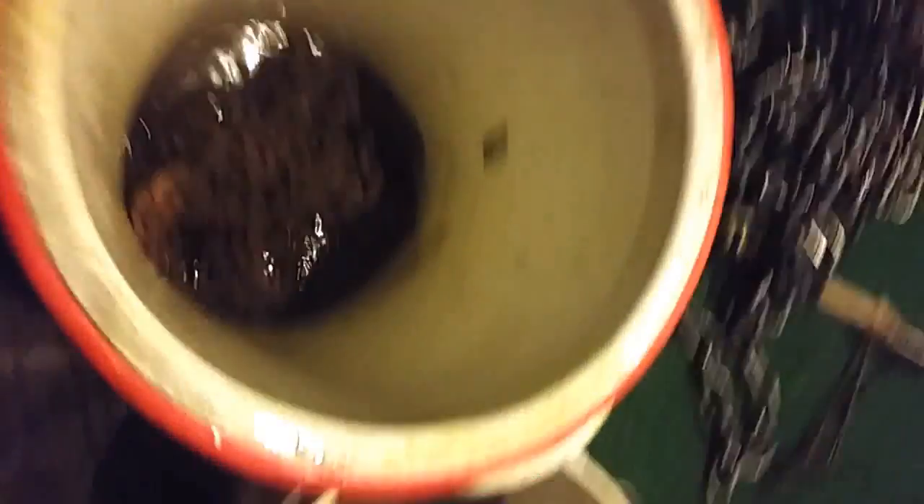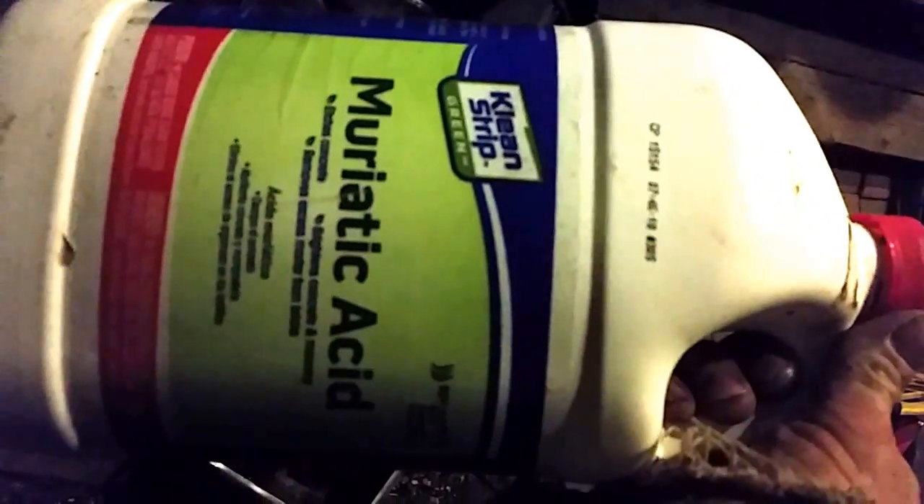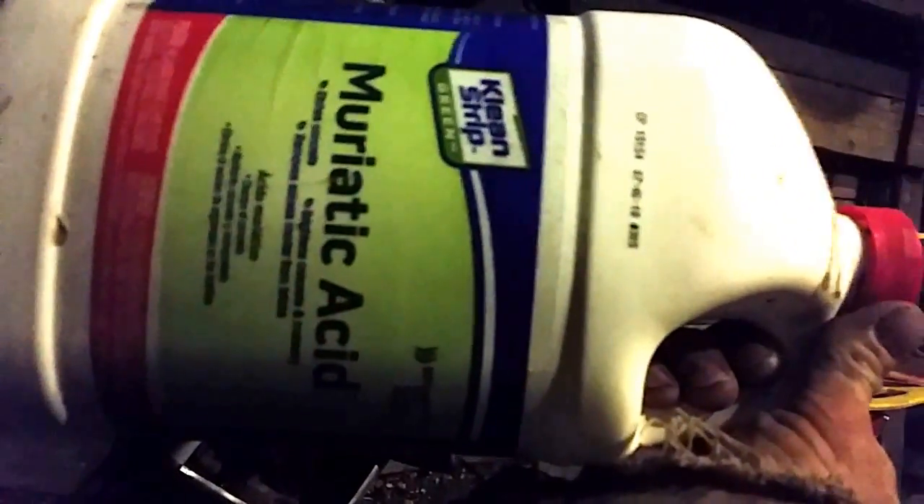Now you know how to clean rusty chains. The solution is muriatic acid and water. Use the green kind — it's recyclable and all the good stuff for the earth.